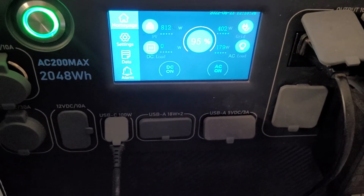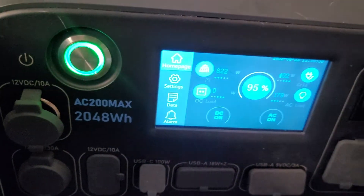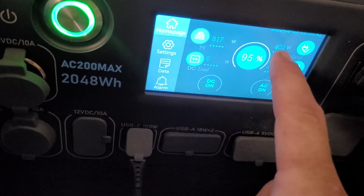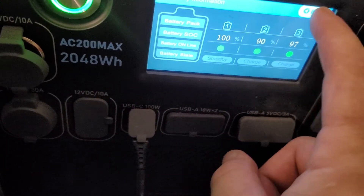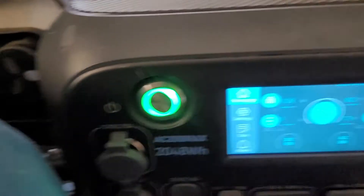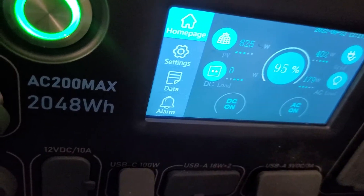I've got the AC running 24/7 now. I have enough power coming in to charge through the day and keep things running. I've updated my panels — I now have 600 watts of panels on this side, and I switched one of the B300S units to a 450-watt solar panel.